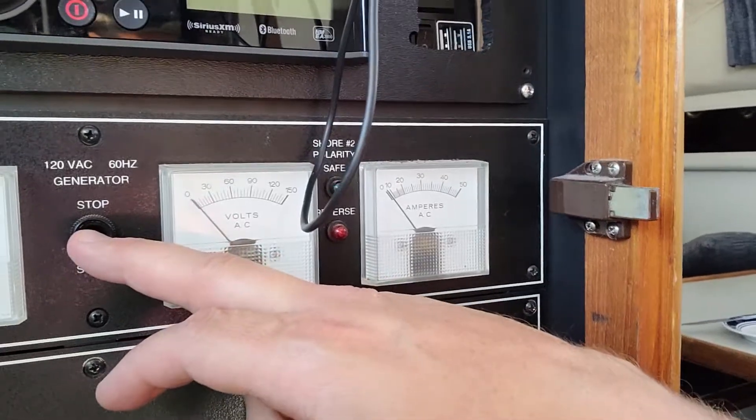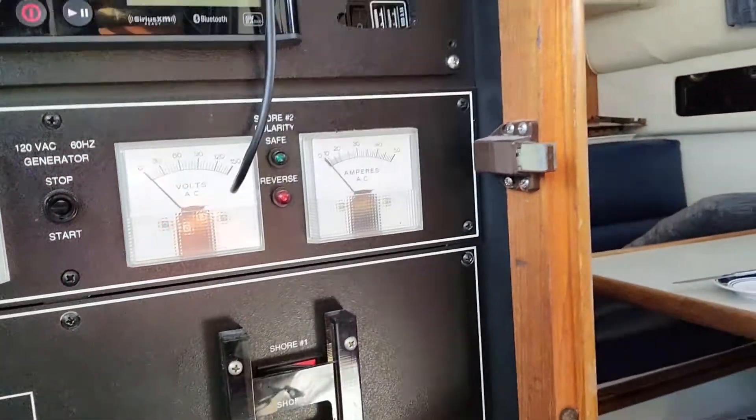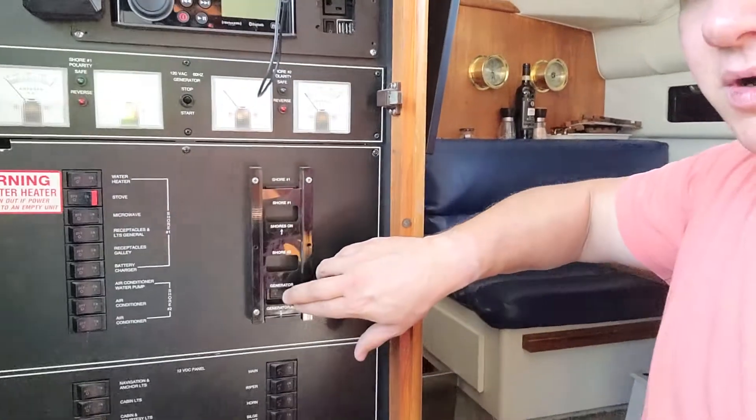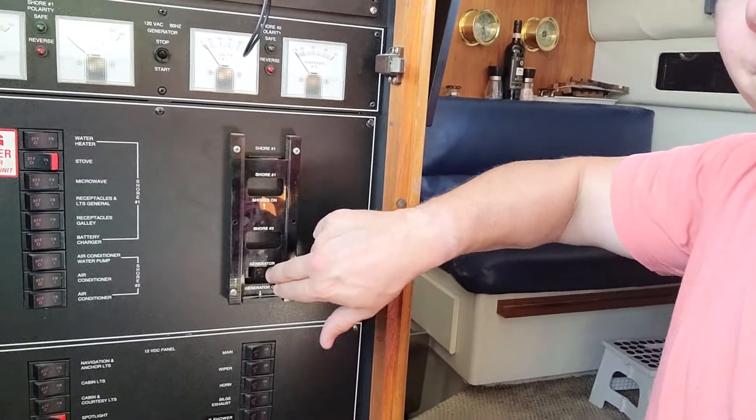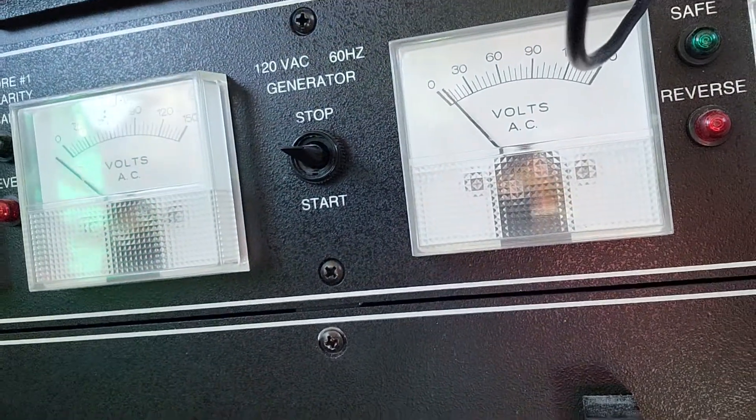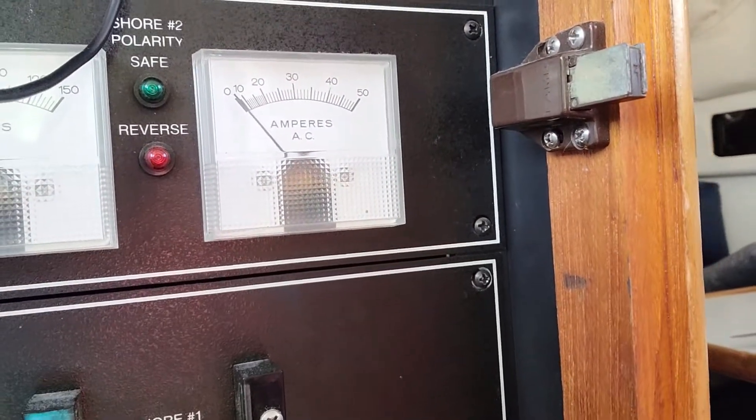It should start after a second. Okay, so now the generator is running and now I'm gonna flip on my shore power — and you'll see I get almost no voltage or anything going through here.